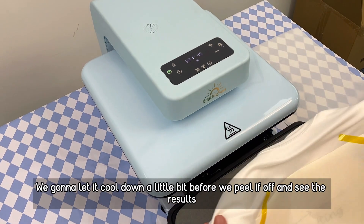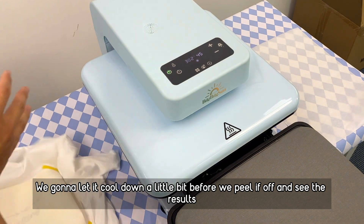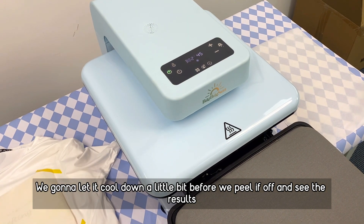Let it cool down a little bit before we peel it and see the results.